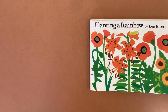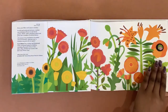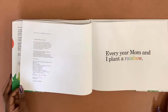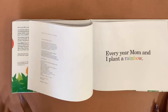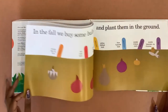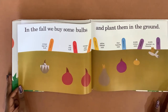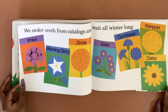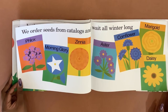Planting a Rainbow by Lois Ehlert. Every year mom and I plant a rainbow. In the fall we buy some bulbs and plant them in the ground. We order seeds from catalogs and wait all winter long.